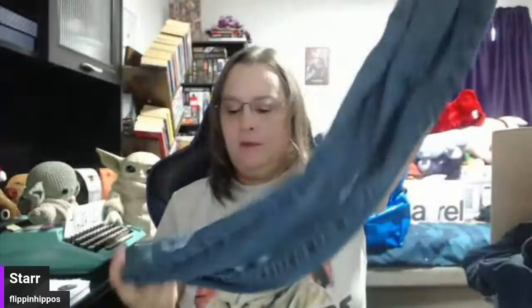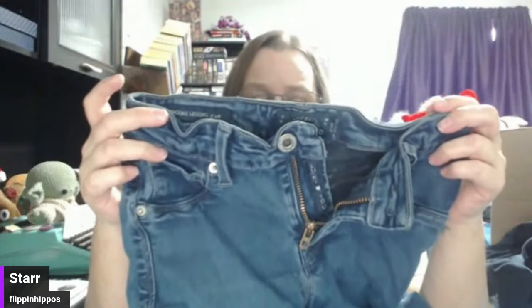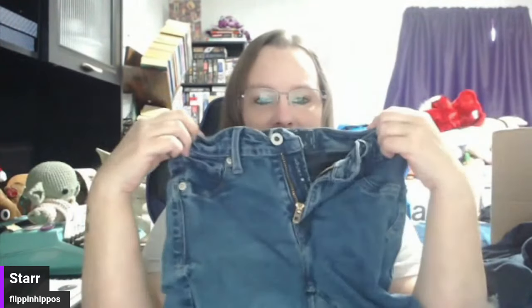Lucky Brand — the Brooke Legging Jeans. These feel pretty lightweight, so they will probably ship at 15 ounces. I'll put them up for like $18 plus $7 ship.